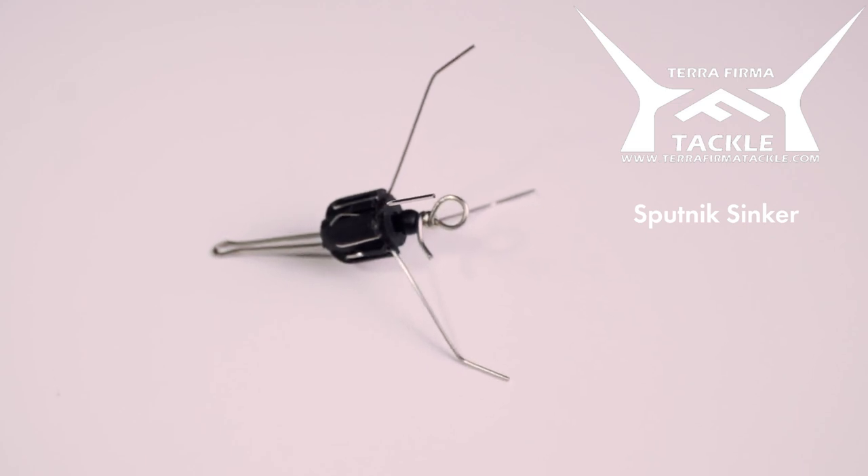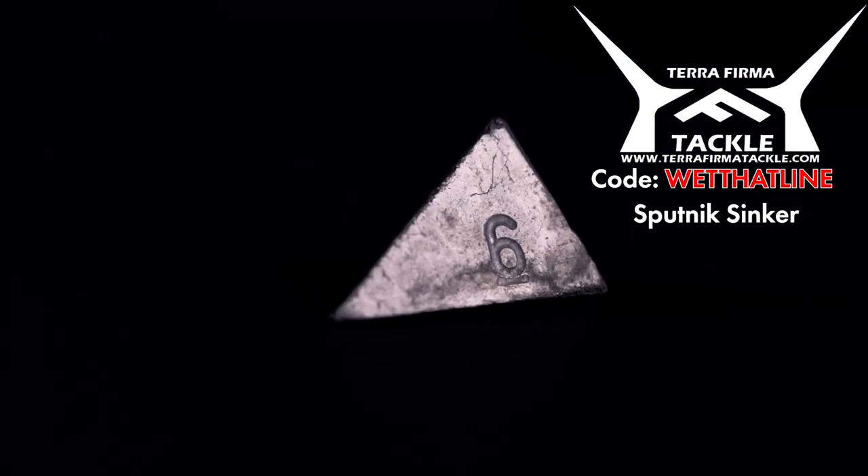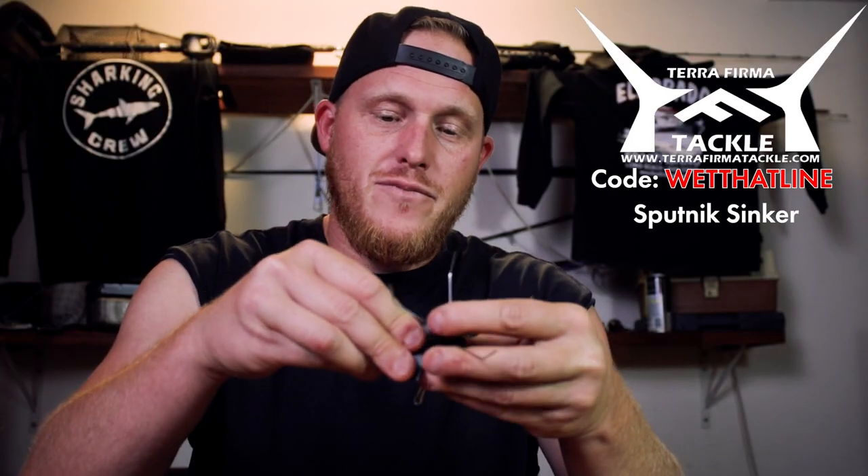Thank you guys for staying until the end of this video. Now to go over my favorite rig setup that I've gotten from Terra Firma Tackle. First, you're going to start off with a Sputnik sinker just like this here. There are a lot of videos out there that talk about pouring your lead and drilling a hole and getting your wires — and yeah, you can make your own if you want to. But for the majority of us, we don't have time to be getting lead poisoning. Just go on Terra Firma Tackle and get a couple of these for a couple of bucks. Good products for a very reasonable price. And if you use promo code wet deadline, you can get 10% off everything. What I like to do is get one of these Sputnik sinker attachments and a six-ounce pyramid sinker, and attach it to the bottom here just like that.